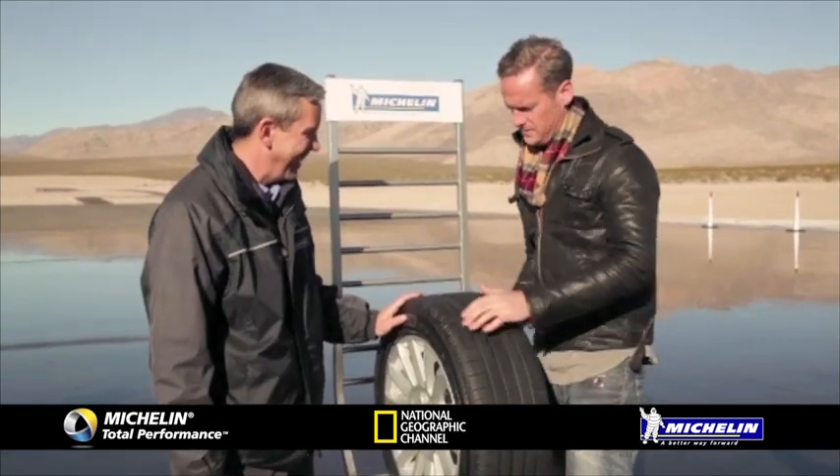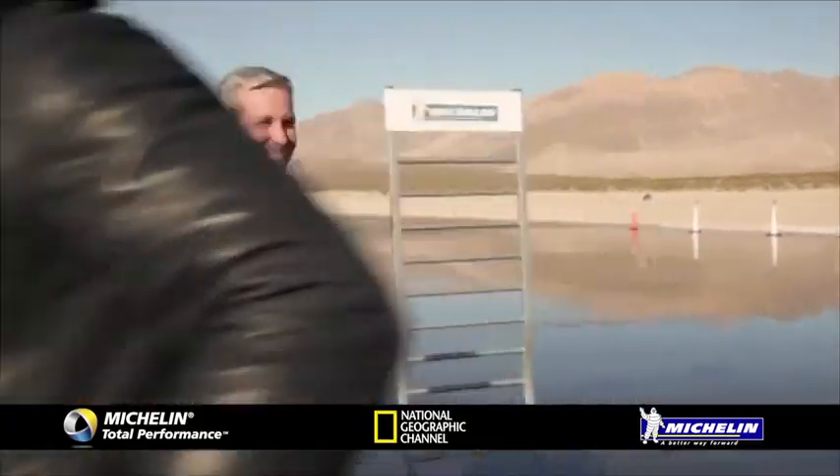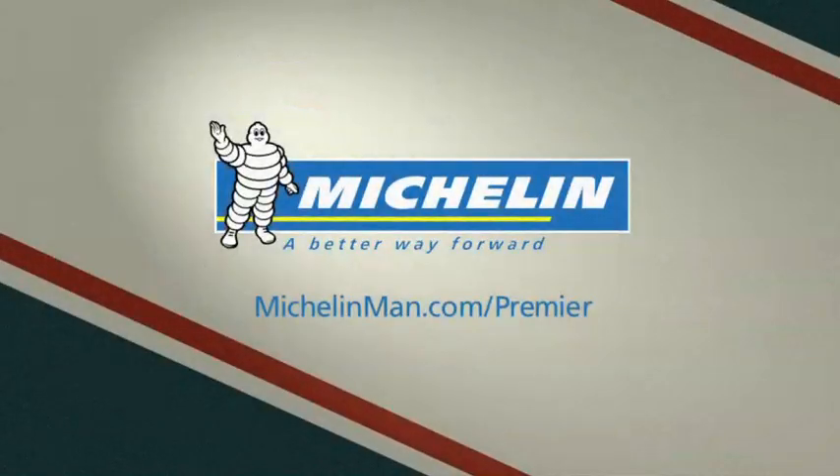Can you get me three more of these? I've got one. Nice to meet you, thanks very much. Brought to you by Michelin and the new Premier All Season tyre with Evergrip technology. Michelin, a better way forward.